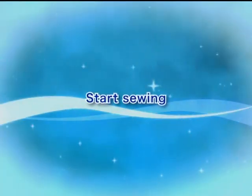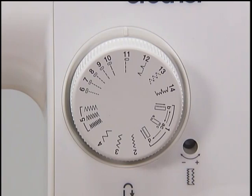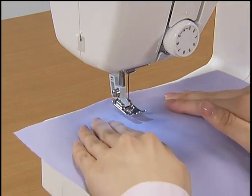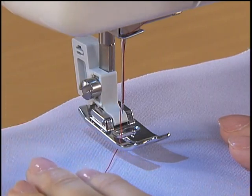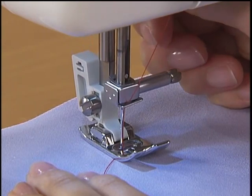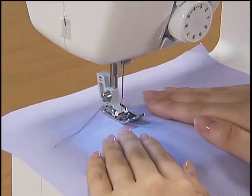Now let's start sewing. Turn the main power switch on. Set the pattern selection dial to straight stitch sewing. Raise the needle and lift the presser foot to set the fabric past the thread under the presser foot. While holding the thread and the fabric with your left hand, turn the hand wheel toward you to lower the needle into the fabric and lower the presser foot lever.